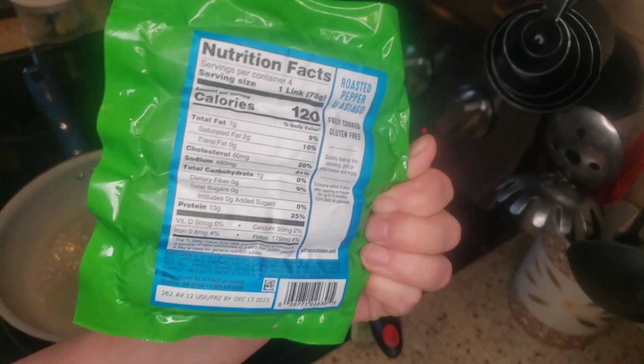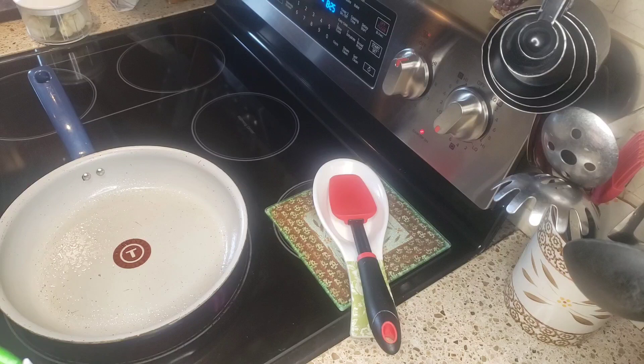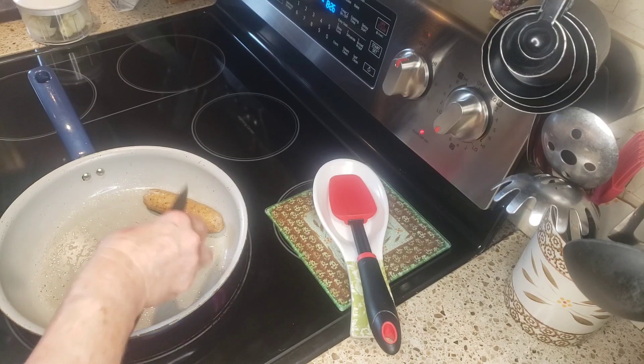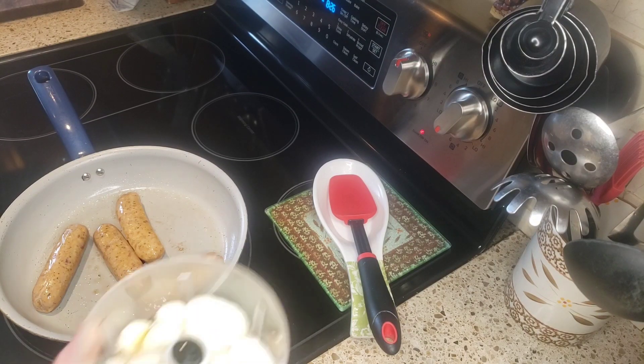These are actually three points each, so I'm gonna cook them and then after I make my soup I'm just gonna cut up one at a time and put it in when I eat a bowl of soup. This way I know I have three points of sausage in my soup. There are four sausages, so I'll be getting four nice healthy bowls of soup. I'm just gonna fry these up.